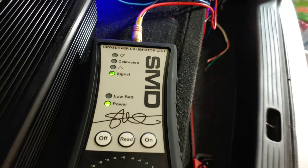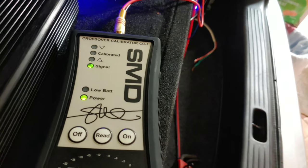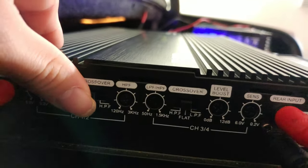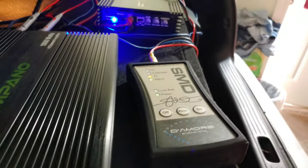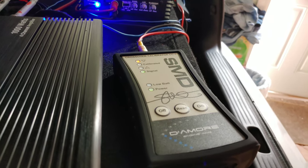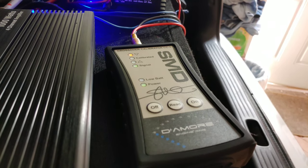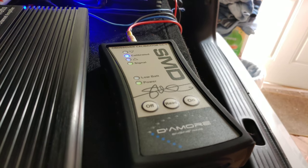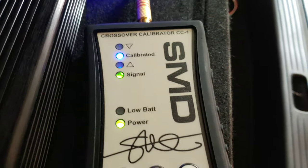Let's go to the CC1. Turn on the CC1 and make sure the green light is on. Press read. On your 4-channel, make sure it's set to high pass filter. Now we're going to start adjusting these crossovers. It's telling me to go down, and as you can see, 2.5 kHz is right there — the blue light is on.